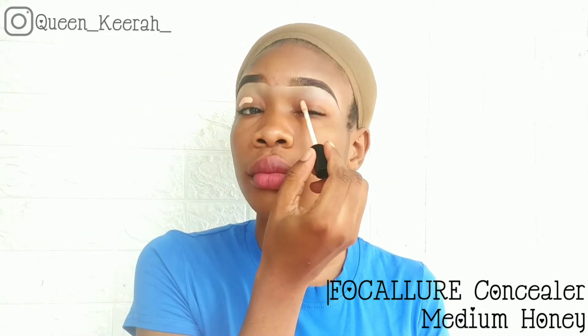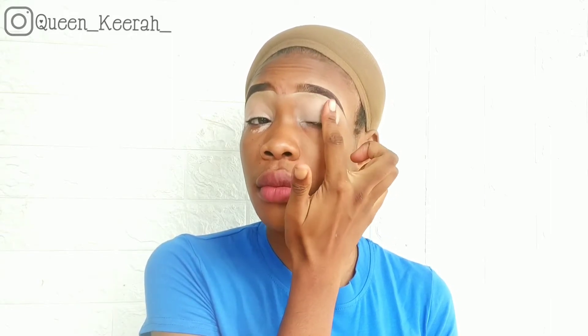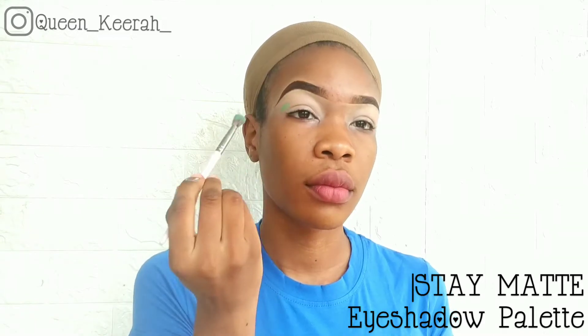Moving on to eyeshadow, for eyeshadow primer I'm using my Focalio concealer in the shade medium honey. Taking my buffing brush, I'm just blending everything out, and then I'm using my finger to properly blend everything out.